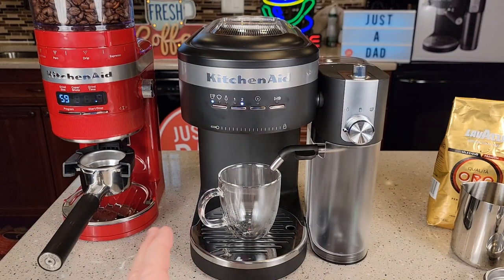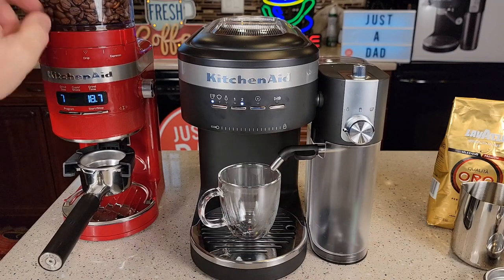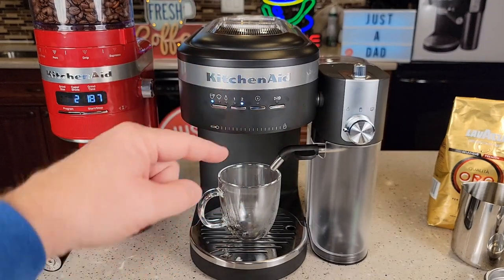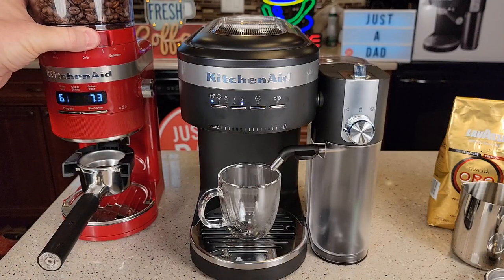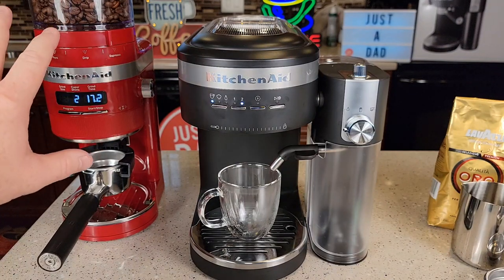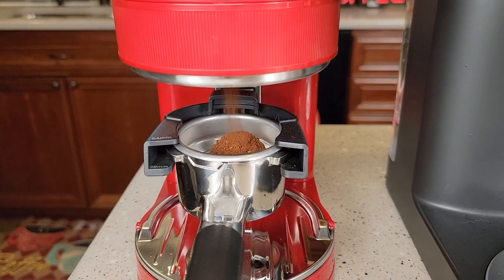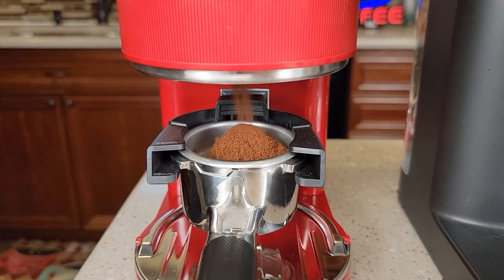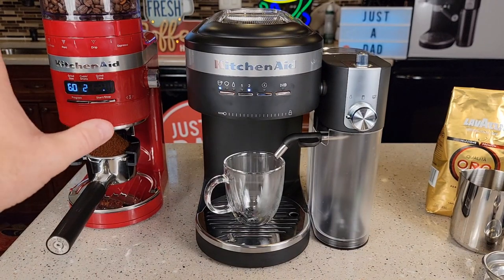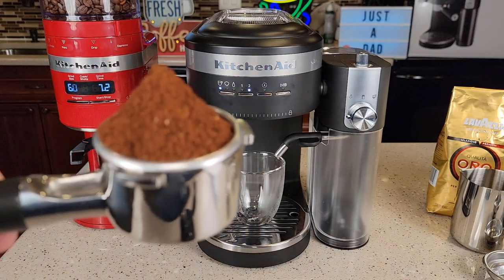One thing I found is this machine doesn't like super finely ground espresso. The grinder goes up to 70, which is a very fine grind — for some machines that works, but for this one it causes the espresso to just drip out slowly. I've found that around 60 is the sweet spot for a nice espresso. The display looks solid in real life; it just flickers on camera. There should be a nice mound of grounds — that's how the grind should look.